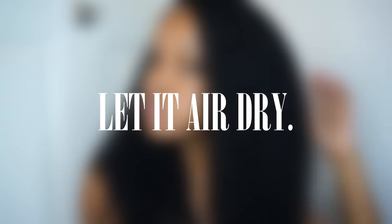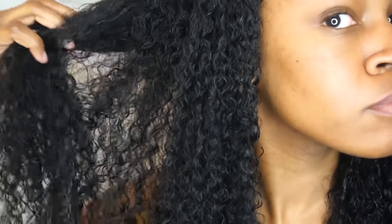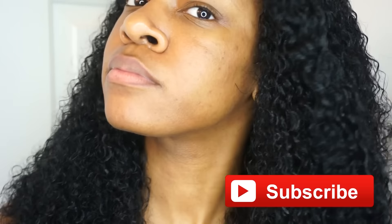You can either let this hair air dry and be nice and tamed, or you can go ahead and diffuse it and it will make the hair really nice and big. Thank you guys so much for watching — make sure you give this video a thumbs up and subscribe. I'll see you in my next video!